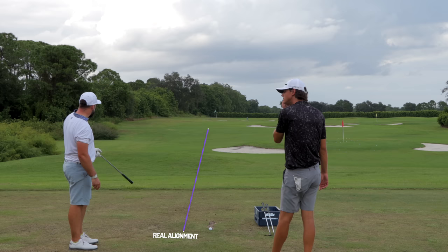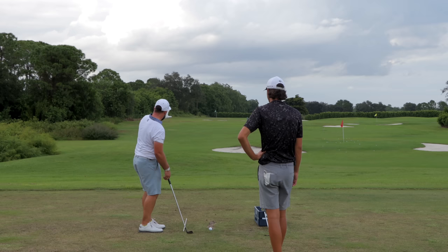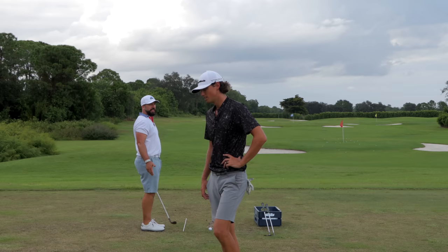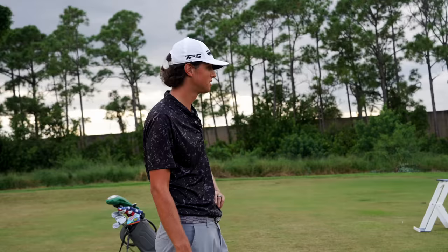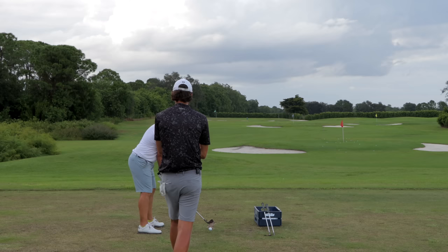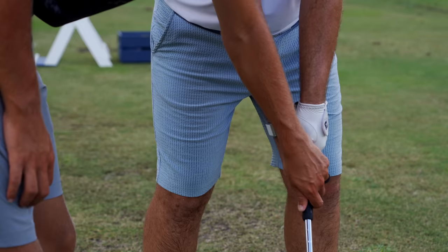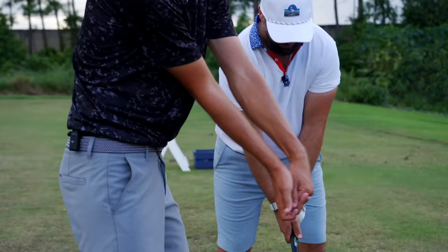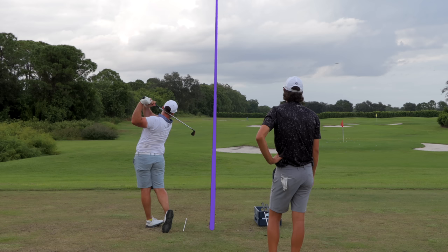Pete describes what he sees: he feels aimed at the side of the green, right of the flag, and looking over his left shoulder to the target rather than seeing it straight in front of him. Grant says changing aim is like changing your grip — it feels horrible at first. Grant encourages backing off the forward press and lowering the handle height for a more neutral setup, and the result is a well-struck shot.